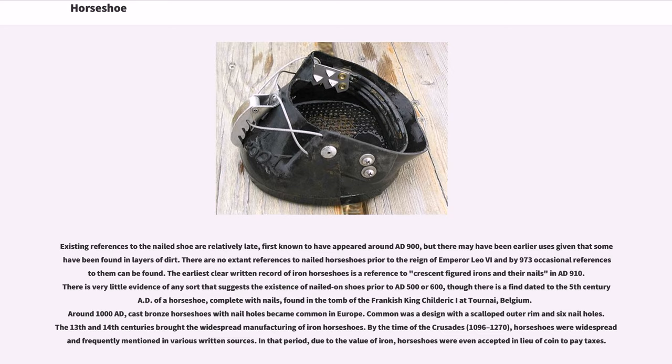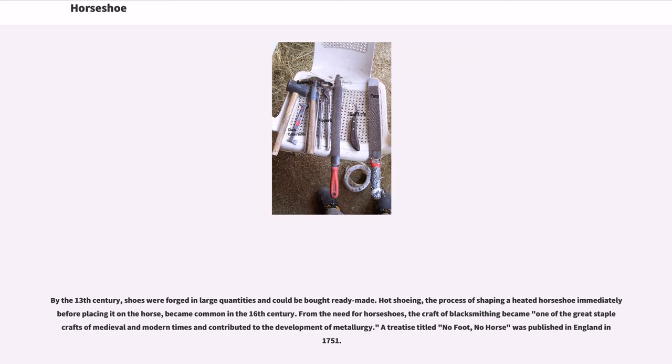In that period, due to the value of iron, horseshoes were even accepted in lieu of coin to pay taxes. By the 13th century, shoes were forged in large quantities and could be bought ready-made. Hot-shoeing, the process of shaping a heated horseshoe immediately before placing it on the horse, became common in the 16th century.